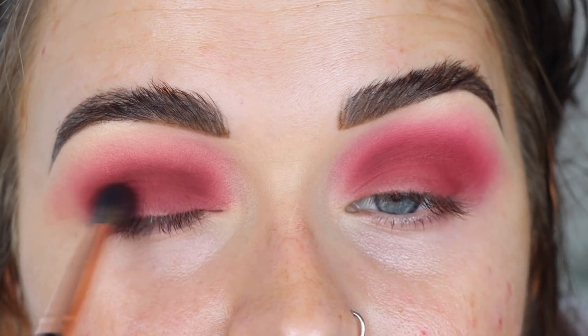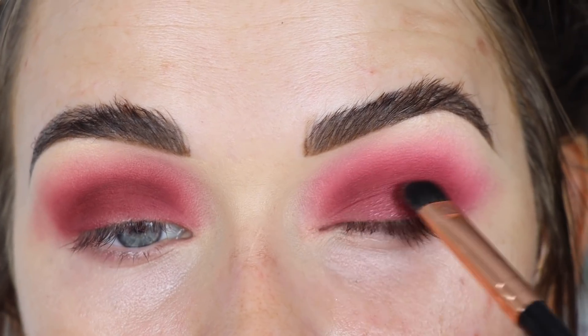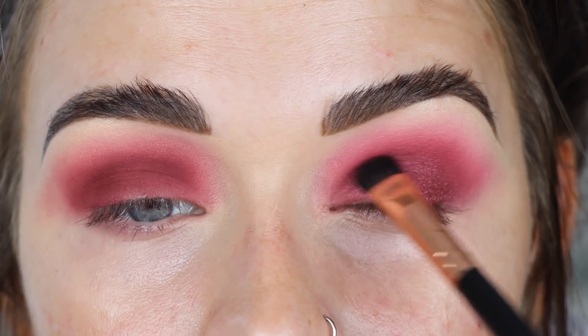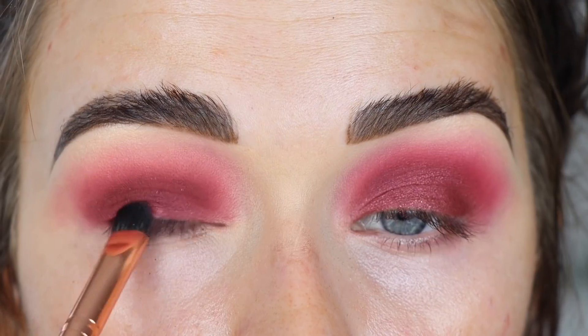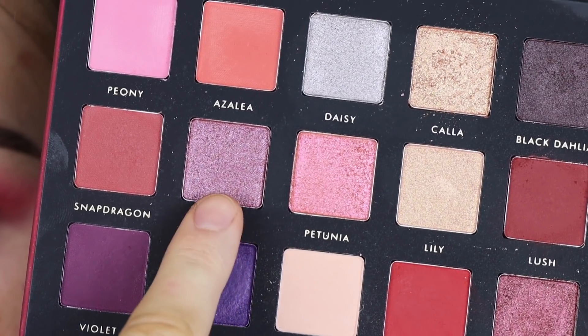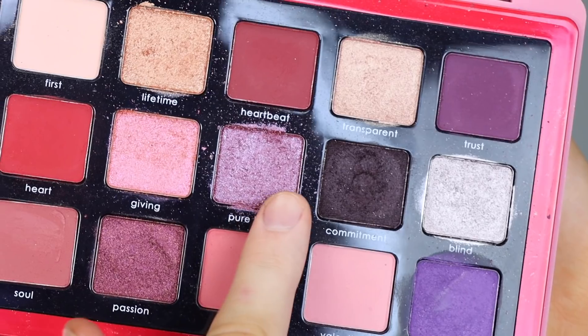The eyes are looking a little more even now, though the Love eye does look a little deeper. I'm going to take Hibiscus from Blooms on the number nine brush and apply it all over my lid — I'm loving all these colors together. Then from Love I'm taking Passion on the same eye. That eye is looking just deeper and richer overall. From Blooms I'm taking Fuchsia on my finger for the center of the lid, and then Pure Love from the Love palette.